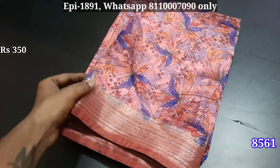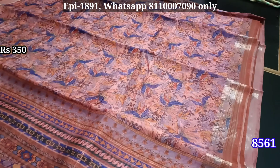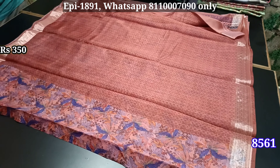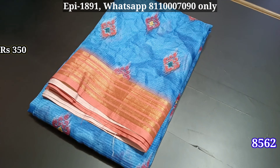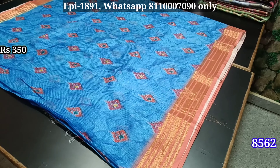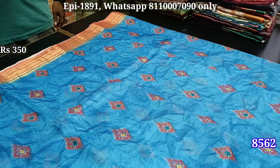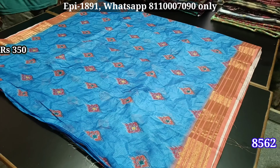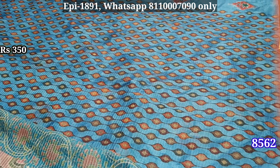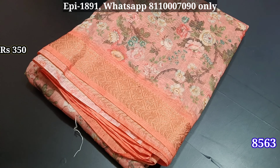It's a blouse — I'm using this soft cotton material. There's a great silver jerry border with a shiny layer. This is a silver jerry border with a pattern in the bottom. You can see the color contrast jerry border. You can see the crushed material. You can see the blouse with the jerry border.